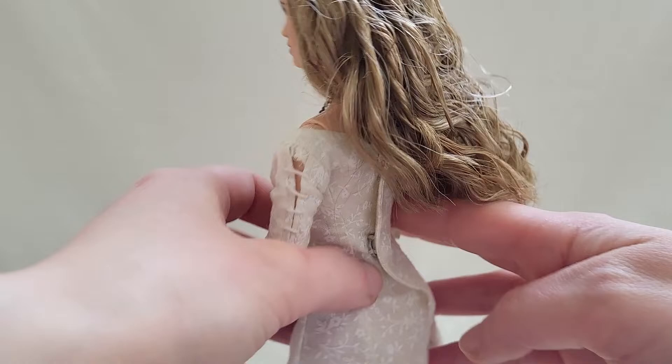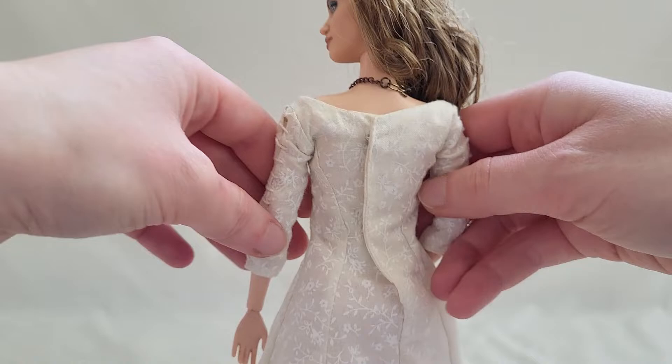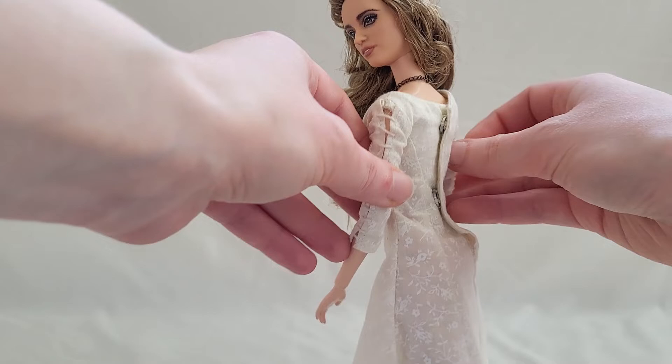I love poseable dolls — you can just put them in so many different positions. And if you like to take pictures, you can put them in different poses, little setups, scenes.